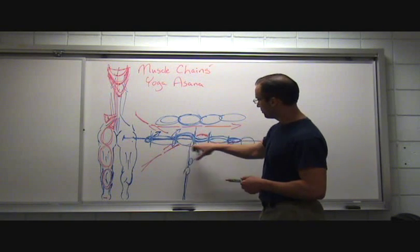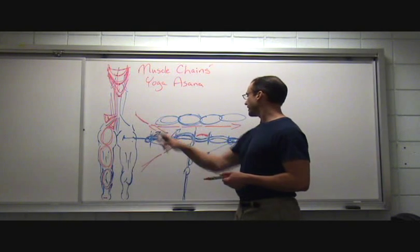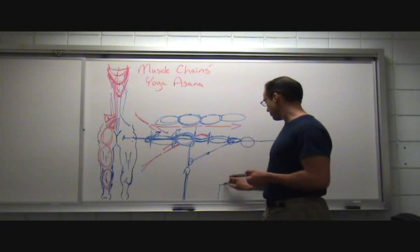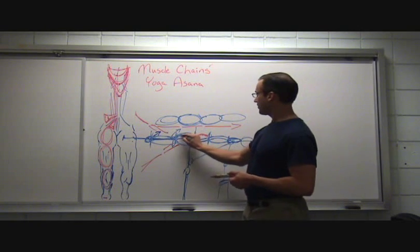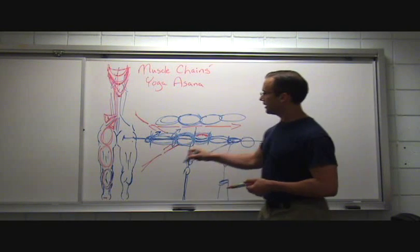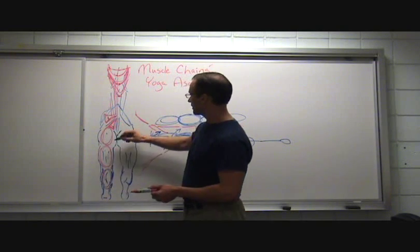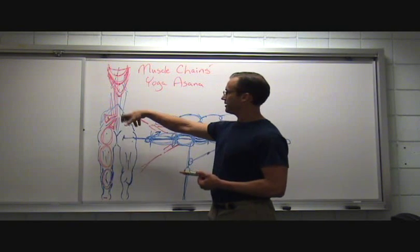For the muscle chain, this middle section is usually where it breaks down. If we're too low or too high, stability is going to help. If we can't get stability here, it's probably a good idea to create more stability — maybe put an arm down on a block before extending the arm out — and refine these middle links. The three primary links for this pose relate to your hamstrings, your buttocks, and the low back muscles: a combination of your erector spinae, your quadratus lumborum, and your multifidus.